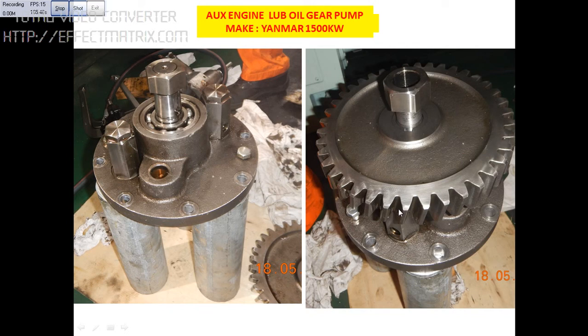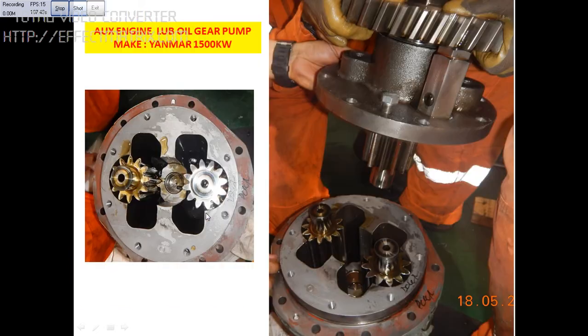The condition of the gear profile is okay here. You can see there are 2 gears — the center portion gear will go inside. This is the main gear. You have to check the profile, the radial clearance, and the side clearance with the body. If the clearance is too much, then we need to change the gear altogether.